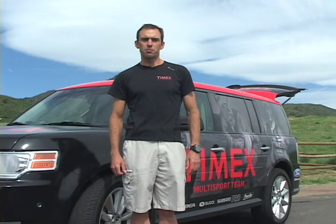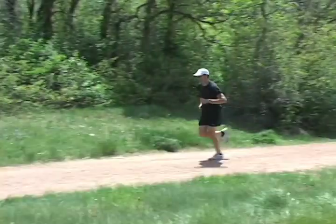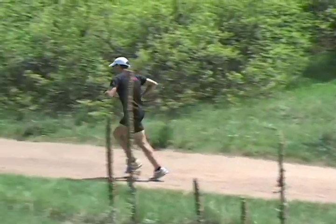Timex brings GPS training down to earth with the Timex Ironman Global Trainer watch. Simple to use and affordably priced, Global Trainer is a precise and powerful tool that provides distance, pace and more. Just a few easy steps will have you up and running in no time.